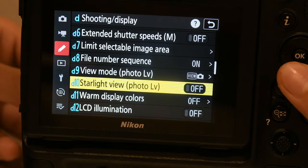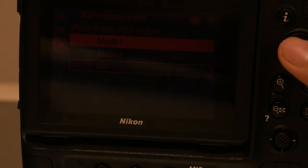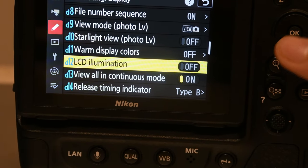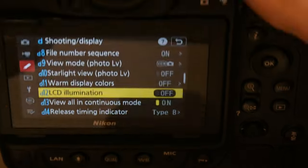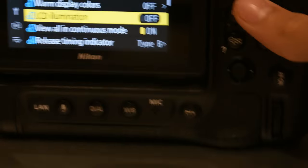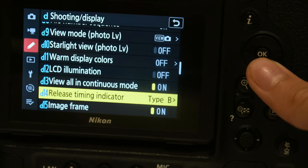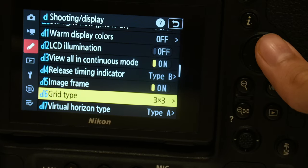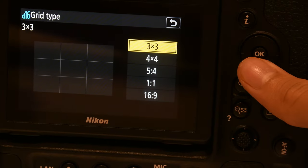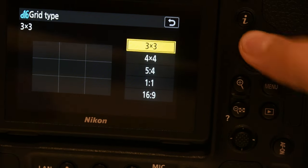Show effects of setting — yeah this is good. Warm display colors — if you choose any of the modes this happens, just put it on one of the modes. LCD illumination — if you put this on then this will stay on for the entire session when you put your camera on. Just keep it off. Grid — this is completely your choice. I choose 3x3 because if you choose 4x4 then you see lines in the middle that I don't like, so I just keep it at 3x3.